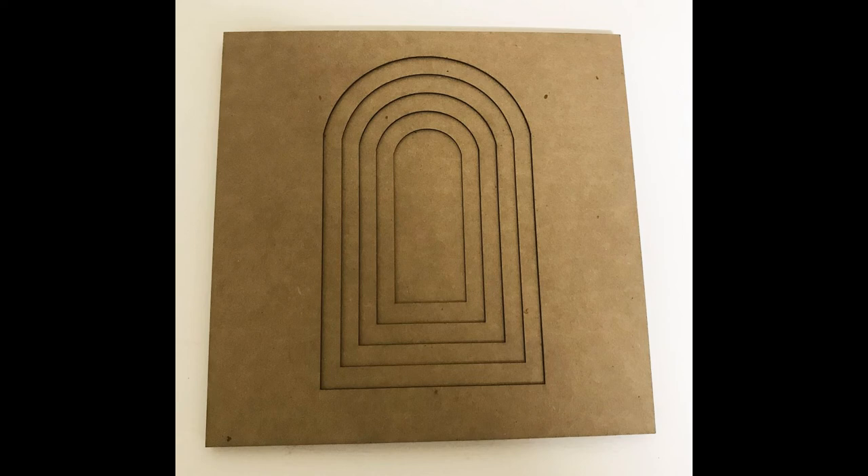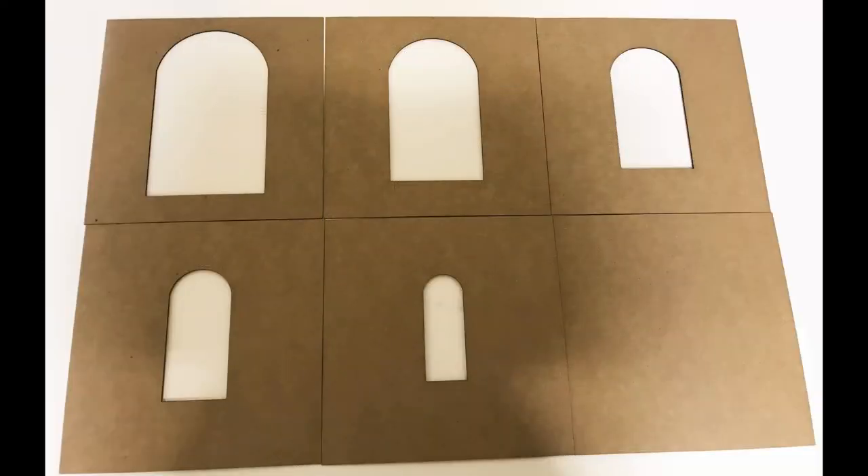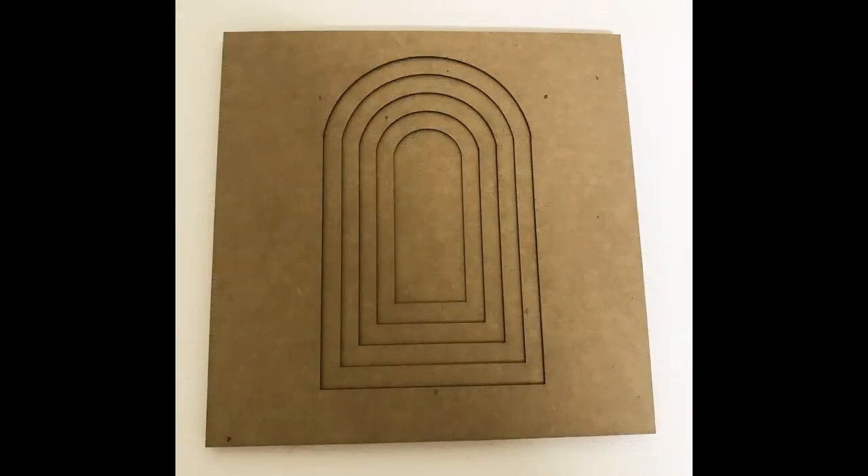The number of pages is up to you — probably at least four. Depending on the size you're working with, you can have more pages because you can accommodate more cuts of smaller and smaller holes. If you're working with really small openings, you can't get as many pages. I'm working with six pages here, which gives you this tunnel effect as you look through the book. You can use any shape — circle, square, oblong — and here I'm working with an arch.